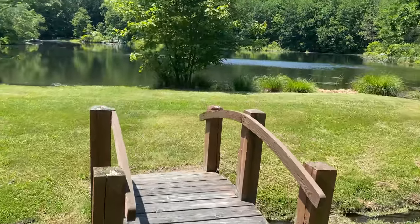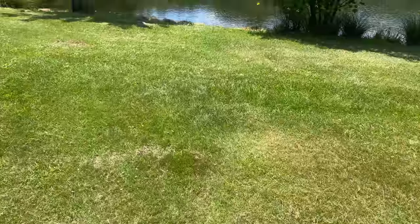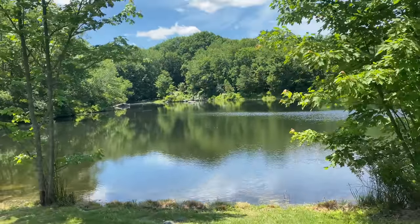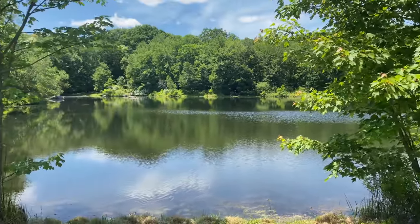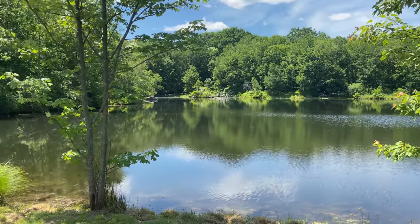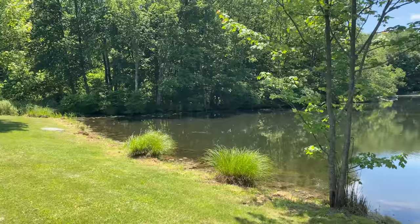What's up guys? So today I got a package I want to open, but I figured I would come out here to open it because it's a beautiful day. You guys remember this little pond? I used to come here all the time when I lived at my previous house. I used to ride my bike here and it was just a cool place to hang out.